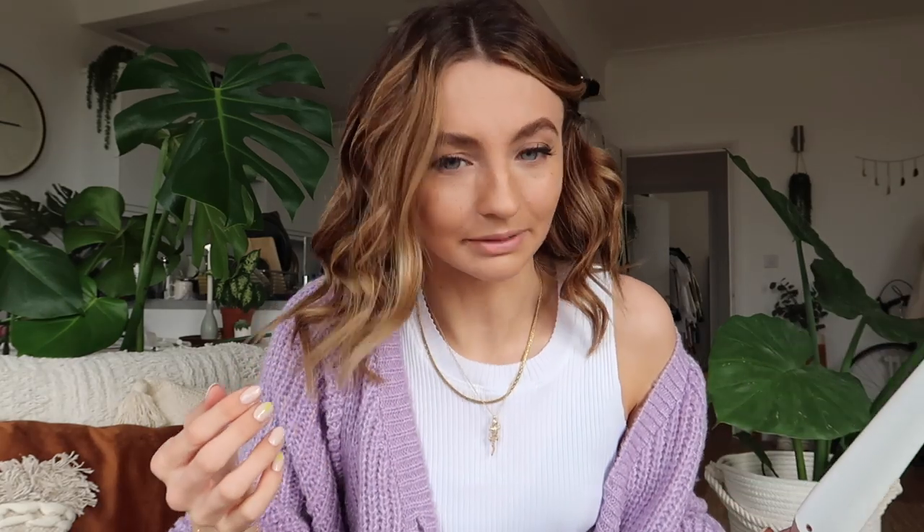Last little strand with the fringe and release. Okay, turn these off - make sure you turn them off, we don't want you burning down your house.